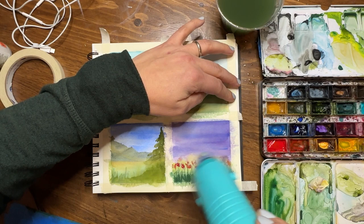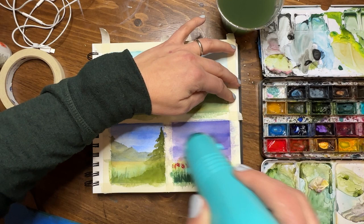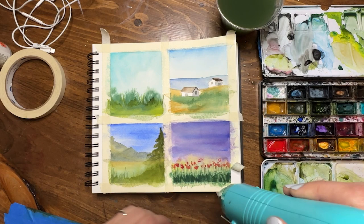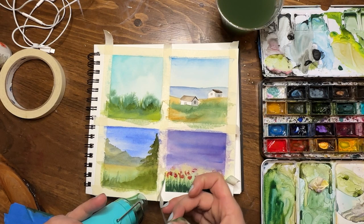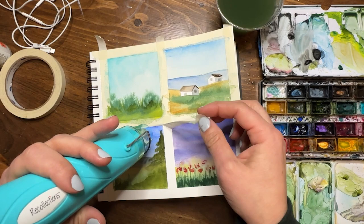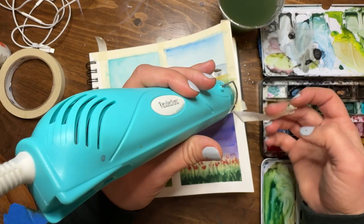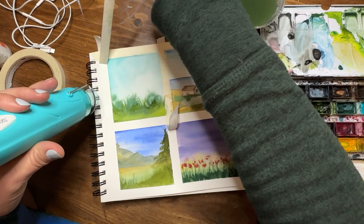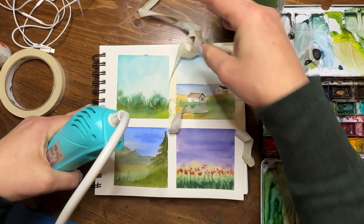Taking off the tape is the best part. With B watercolor paper you want to be really careful. I use straight masking tape on this, so I'm going to use my heat tool to heat up the adhesive first. You can do this with any paper that's sensitive to tape — heat it up and it will peel off like a dream, no harm, no fuss. Keep that trick in your back pocket when you have paper that is sensitive to tearing when you peel off your tape.